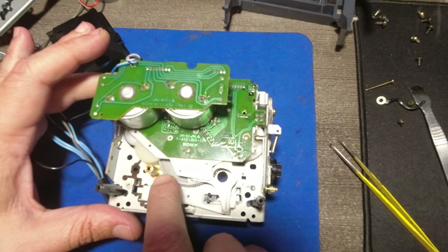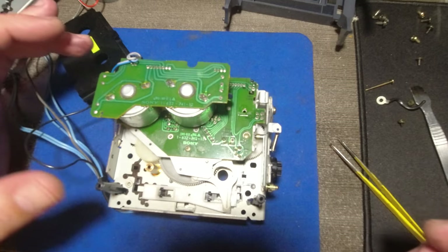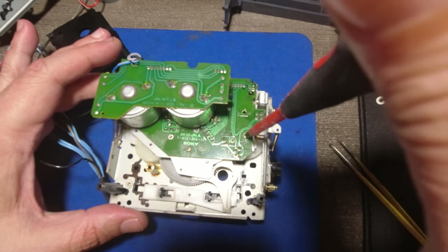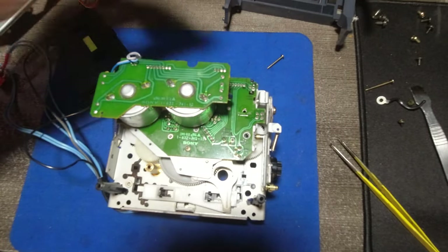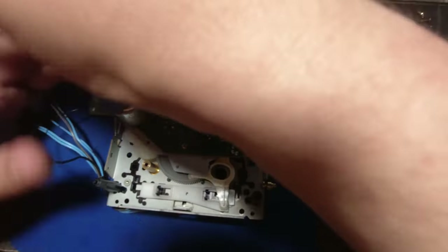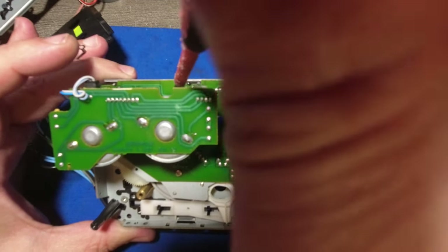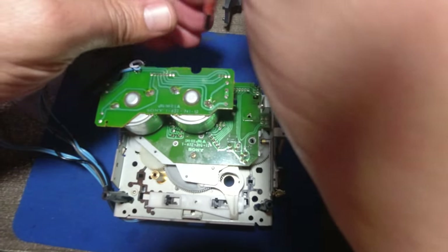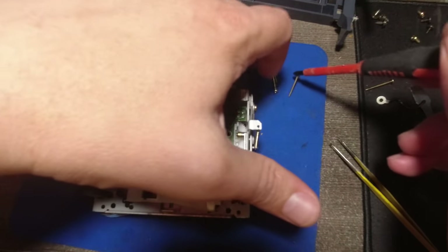Now I'm going to spin this wheel to stay in this position here, and then I'm going to unscrew this screw. There is one here that is holding this ground wire, and one more here. All those screws are very long. No mistake there.